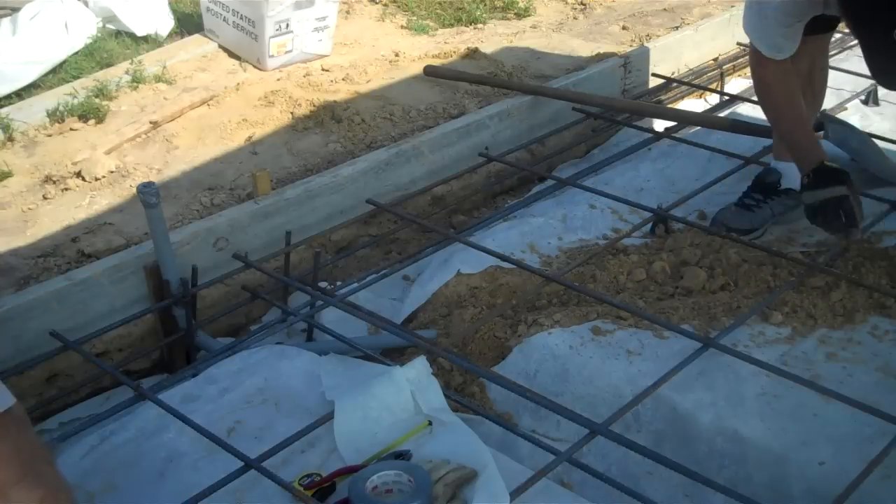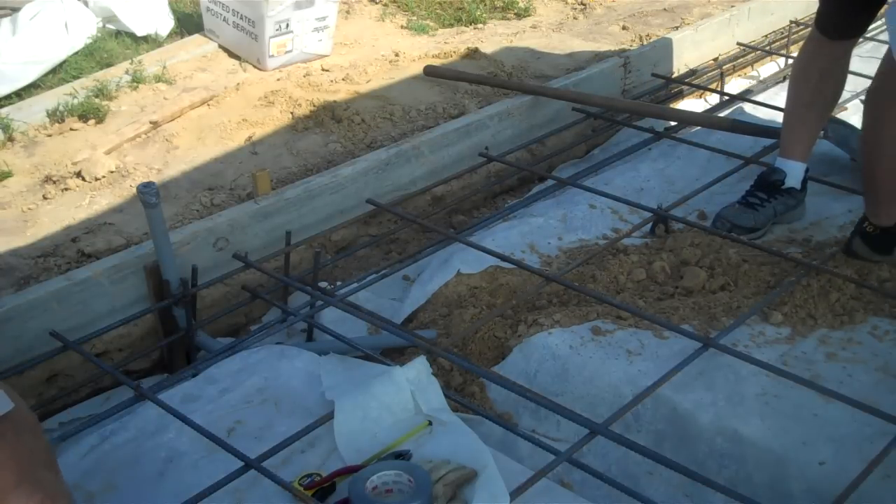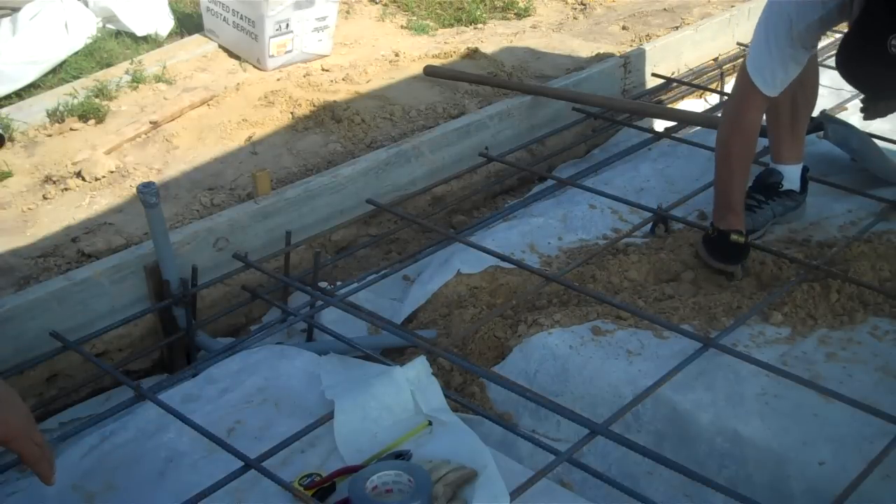It's hot, people, and it's not even very late in the afternoon — it's pretty early in the morning. That's what we're doing over here: laying pipe.